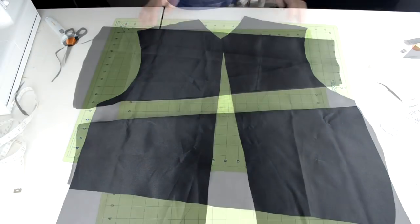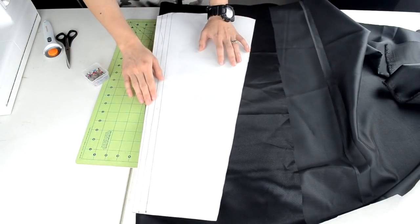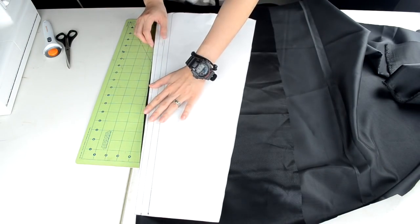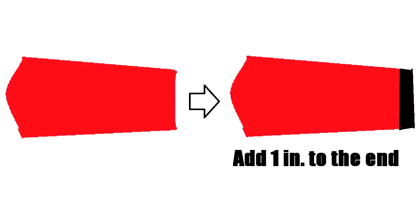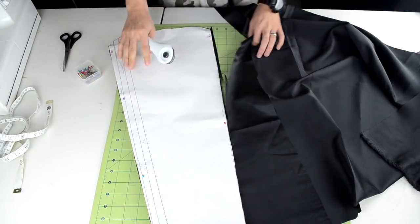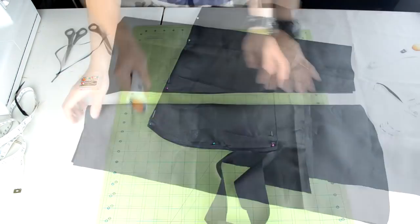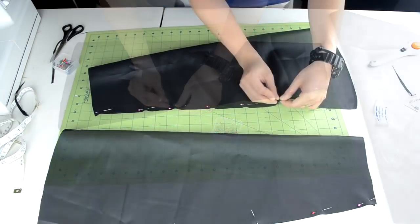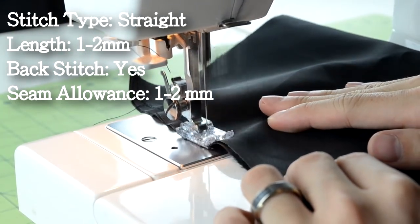Next, we need to create the lining sleeves. Grab more of the lining fabric and the sleeve template — the sleeves need to be longer than the original. Double up on the fabric by folding it over, place the sleeve template on the fold, and pin it into place. At the end of the sleeve, add a one inch pin line, then cut around the template. Use the first sleeve as a template for the second sleeve. To close the sleeves, open each one up, fold it over so the wrong side of the fabric is showing, pin along the edge, and do a straight stitch along the pinned line.